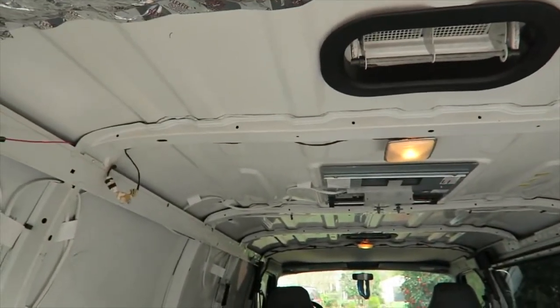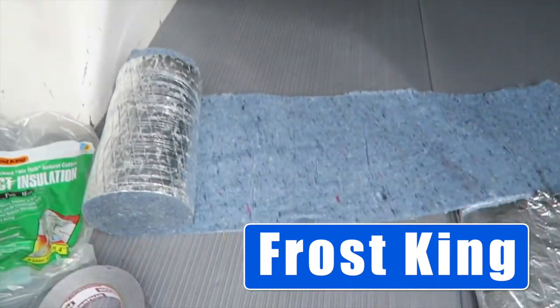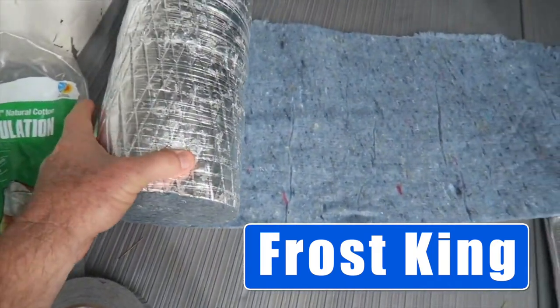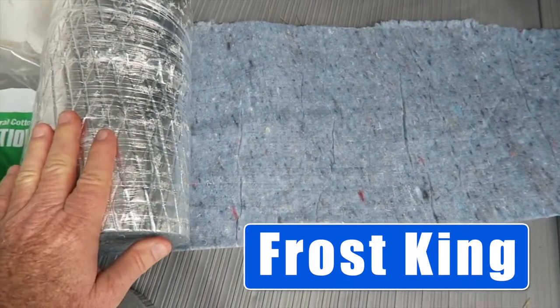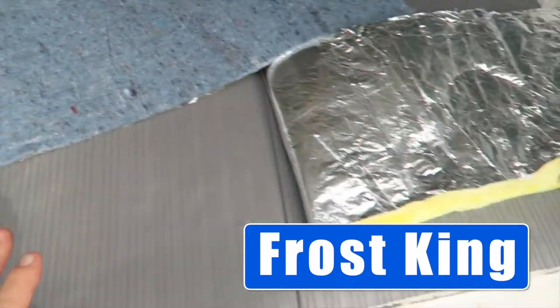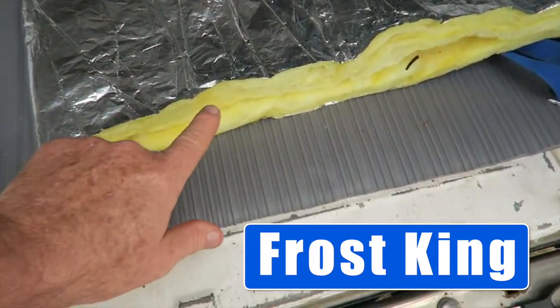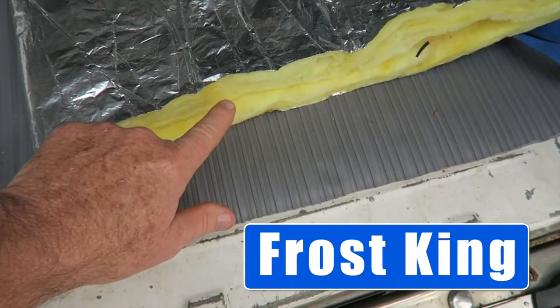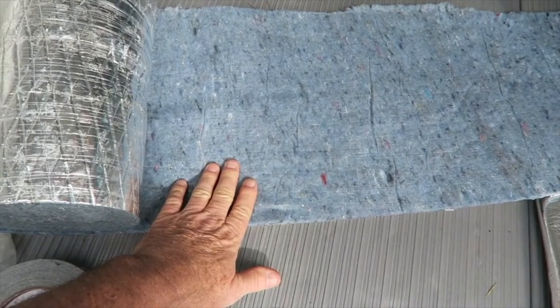I thought that might be the better alternative — get that taped up there and then follow it with some Reflectix. So we're going to go with this duct insulation, the 100% cotton. The R-value is not as much as the other option, but I really don't want fiberglass in my van. So I'm glad I found this. Let's start installing it and see how it works.